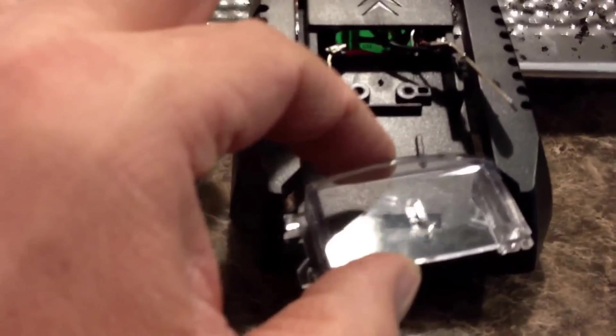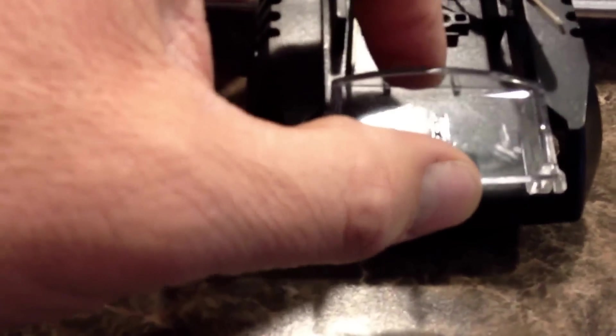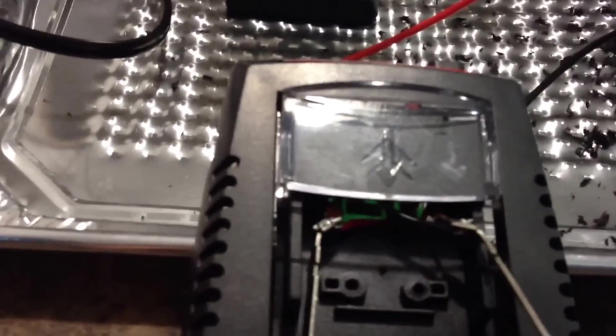Okay, I got the wires soldered on and I pushed them down through and out the back for now. I cut them off about six inches long. We got this little plastic cover - this just slides right on here like so. You got to put that on. There it is right there. Put that all the way up, then we have this little piece here.